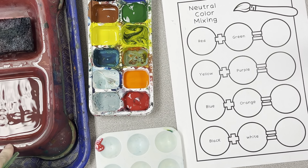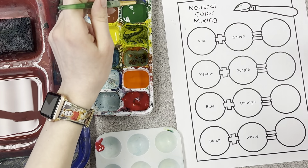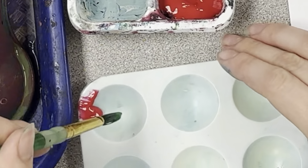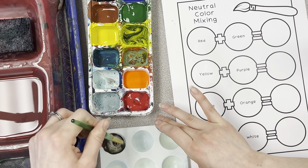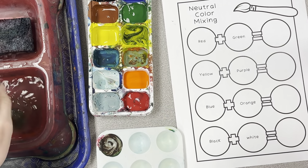Once your water gets yucky, you don't want that color getting into your paint. I'm mixing red and green, so baby scoop of green, and then now I'm going to stir those together so they'll mix. You're going to find that's like a brownish color.